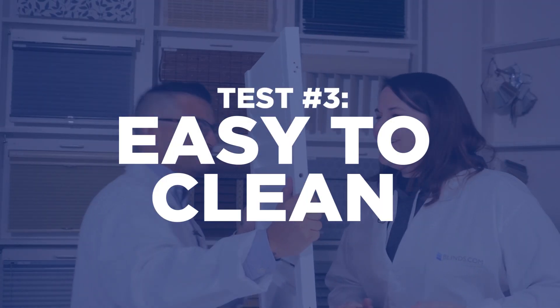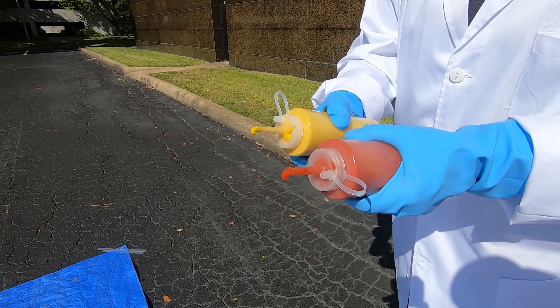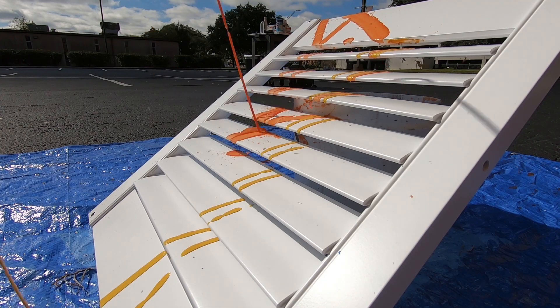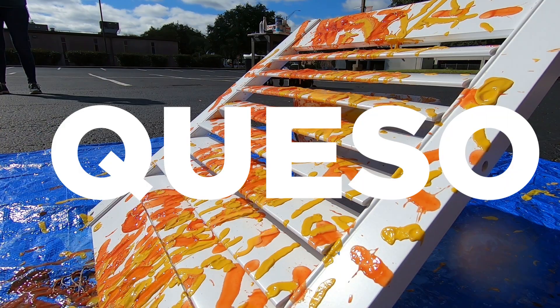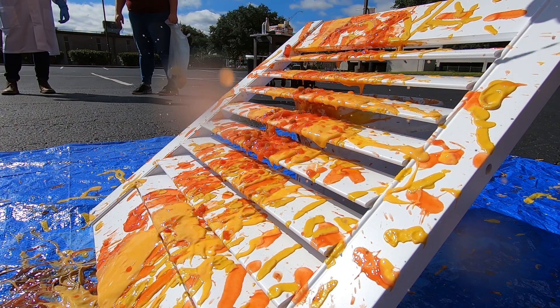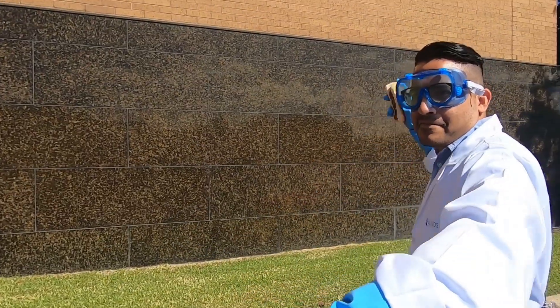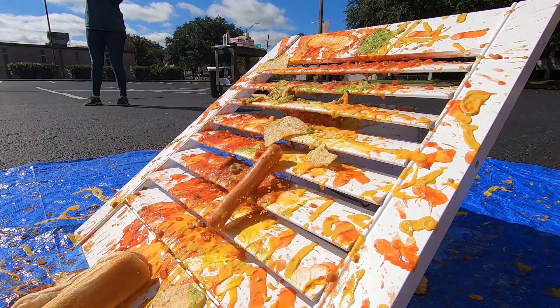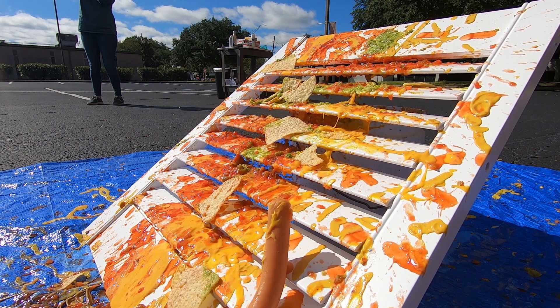The polymer coating on these shutters should be able to resist such foods like mustard, ketchup, guacamole, chips, and hot dogs. Yeah, hot dogs — hold on, let's go! Easy to clean!